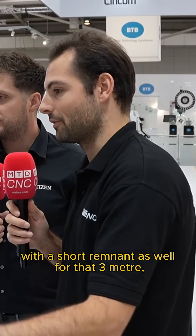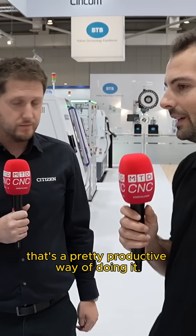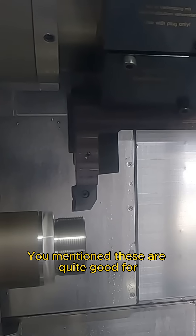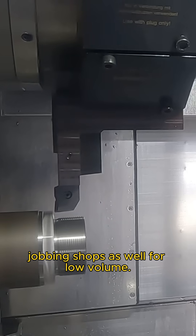You could automate a full 3m length with a short remnant as well — that's a pretty productive way of doing it. One thing I find interesting about these machines in general: they look like they're built for production with all the parts catchers, with 3m bar feeders available.